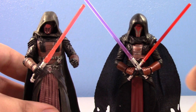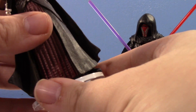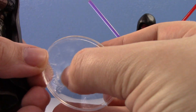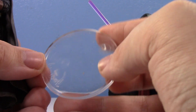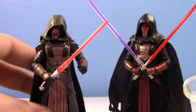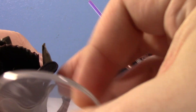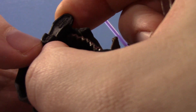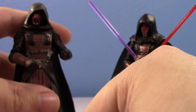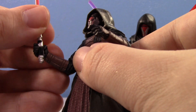I have the old figure on a display base, and he's actually been on it so long he has a little imprint of his foot on the base, which is kind of hilarious. He just absolutely will not stand without the base. You can see he also has a broken peg inside one of the feet — I think my brother had him on a base for a while and it must have broken off. This figure has definitely seen a lot of play.